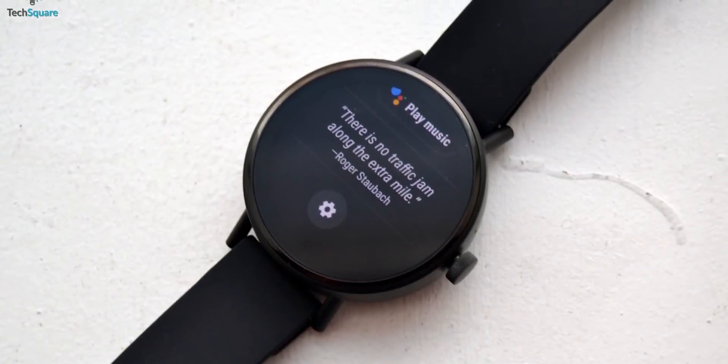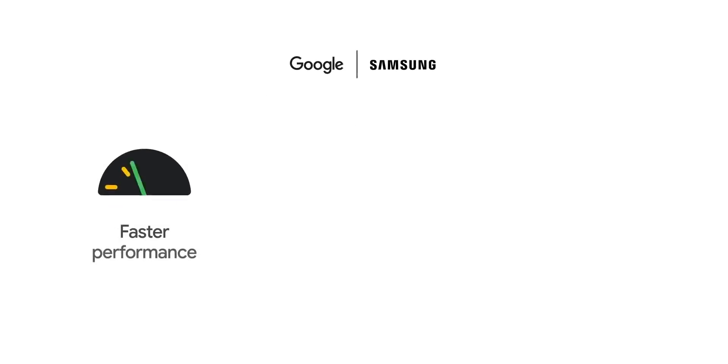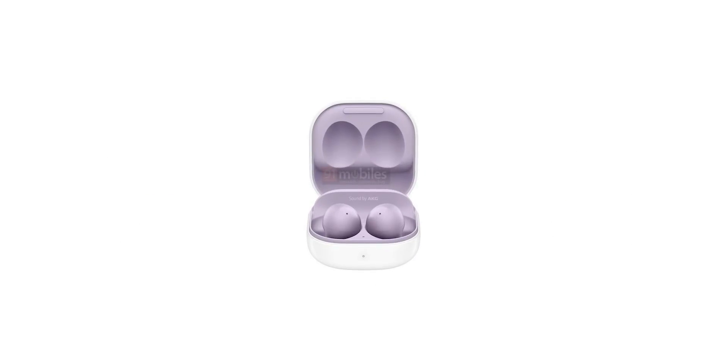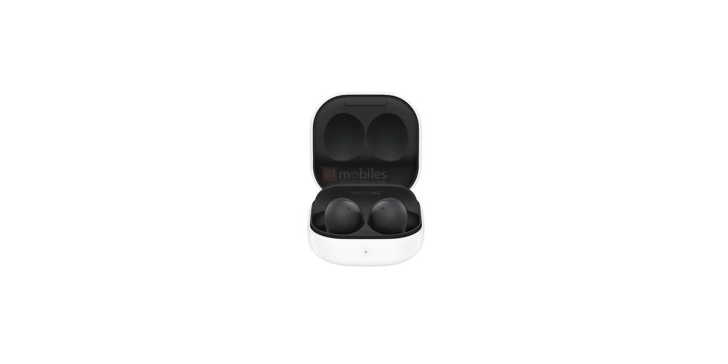The Watch 4 will have a 5nm processor and will run Google's brand new Wear OS instead of Tizen. Here is the first official look at the Galaxy Buds 2, revealing their design and color options. It looks similar to the Galaxy Buds Pro with a rounded square case and curvy earbuds, but unlike the Buds Pro, the Galaxy Buds 2 might not feature active noise cancellation.